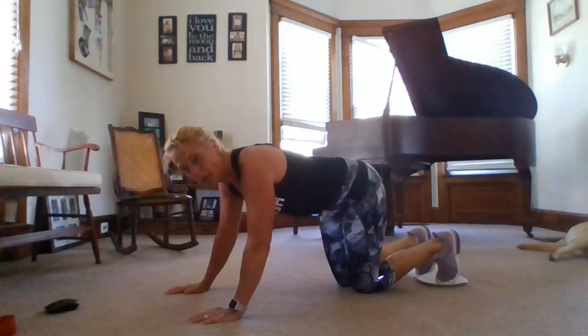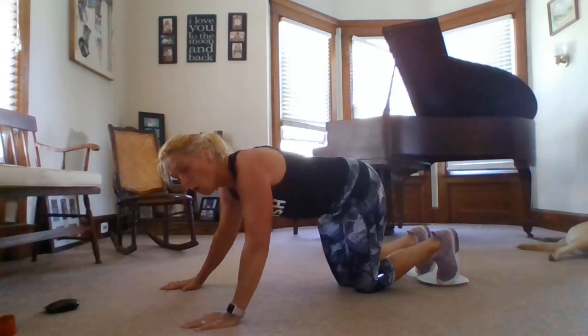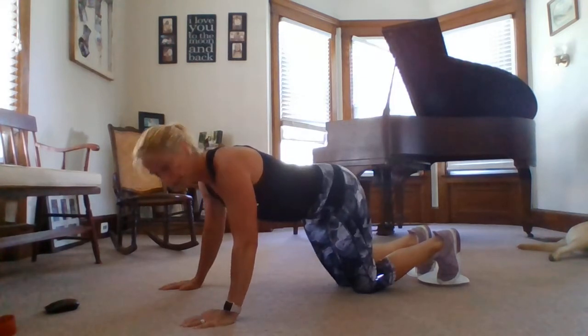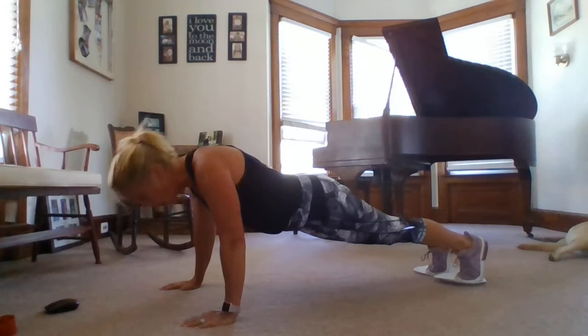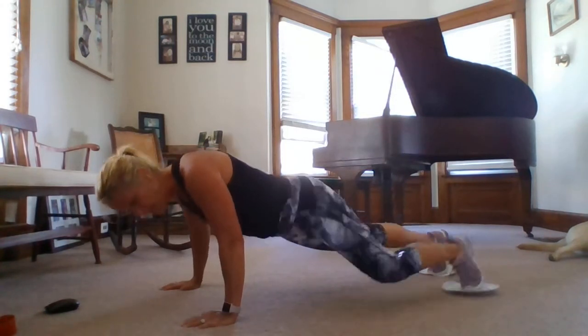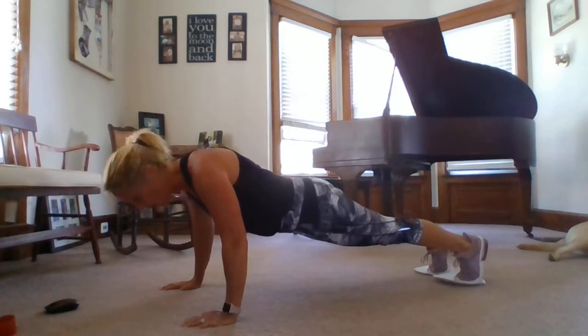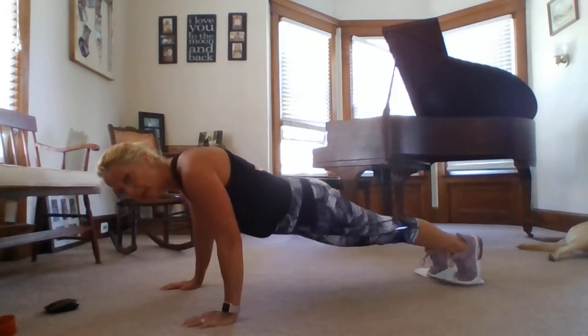The next one also starts with a push-up, but this time we're going to change up our legs a little bit. I'm going to open my stance and spread my arms a little bit wider apart to focus on my chest a little more. So I go into my push-up, and now I'm just going to bring that left knee to my left elbow, sliding it in and down, push-up, and then I do the opposite side.